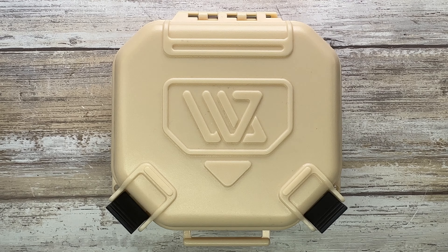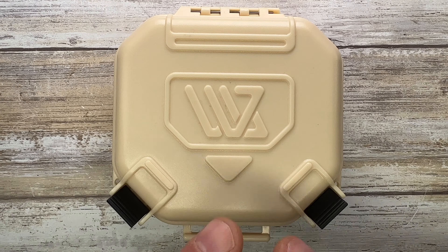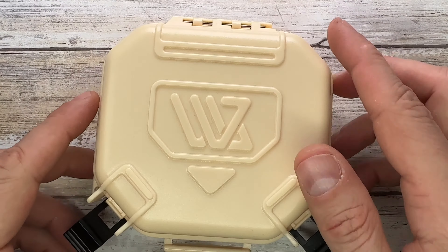All right ladies and gentlemen, Fabs in the house and welcome back to the channel. Today I'm here with a One Woo Studio barrier for a review, and I'm gonna check out the look, the sound, and the feel of this bad boy.